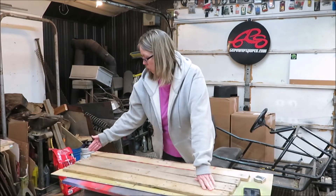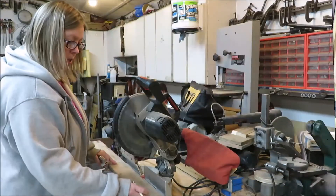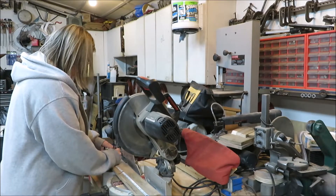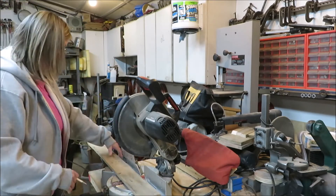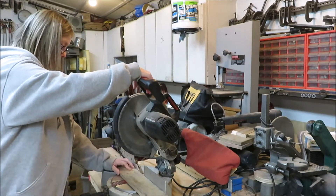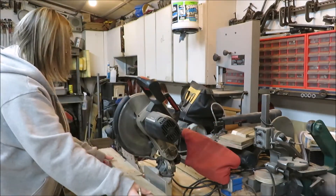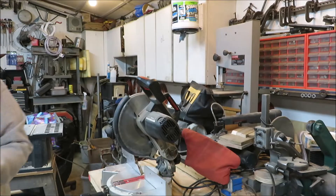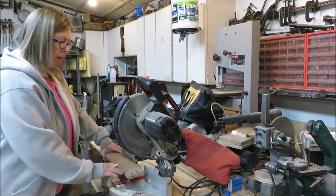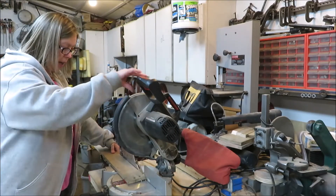What I'm going to do now is just go ahead and trim these boards off to the lengths that I need and get them put together. I just cleaned up the end of the board and now I'm going to measure out about 20 inches - that's going to be the overall length. I need three of them 20 inches long, so it's not a big project. It doesn't take a whole lot of wood and it's all just straight cuts, nothing fancy.